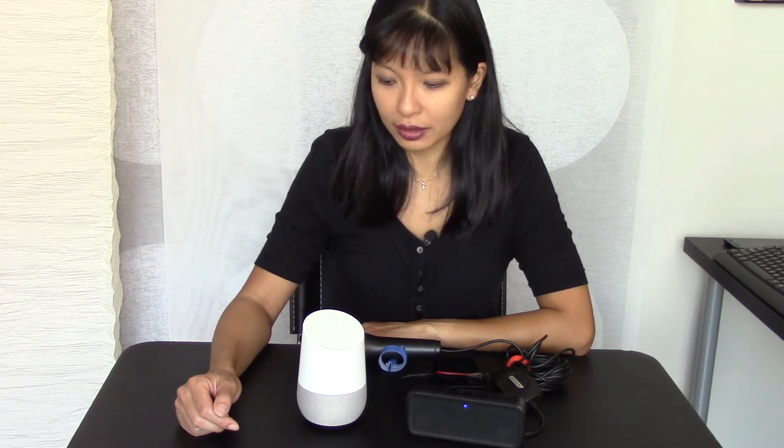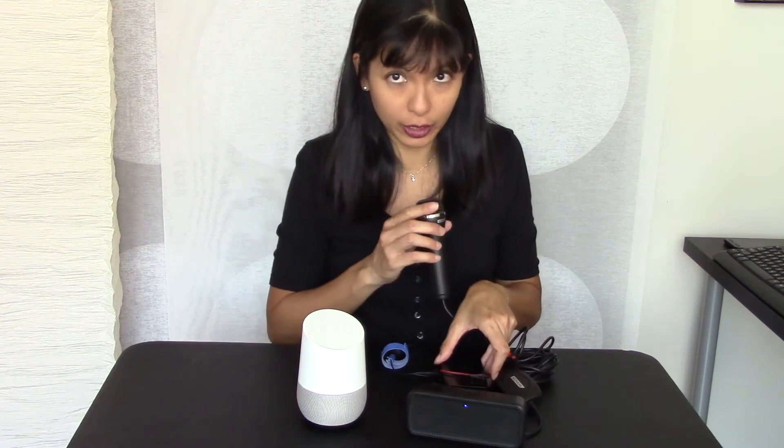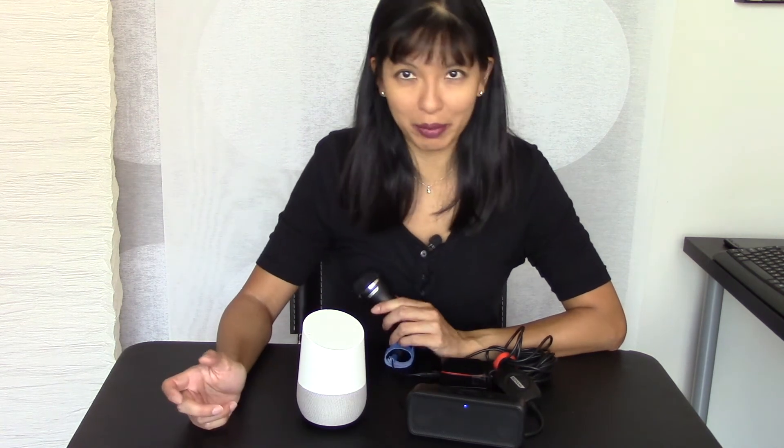Now we're going to go into some of the differences. Let's start with news. I asked the Google Home: "Okay Google, what's in the news?" and it played a CNN news briefing from 6:54 a.m. with anchor Jeremy Roth. Then I tried it on the homemade version and asked: "What is the latest news?" — and it replied: "Sorry, news playback isn't supported on this device yet." So that's a difference.